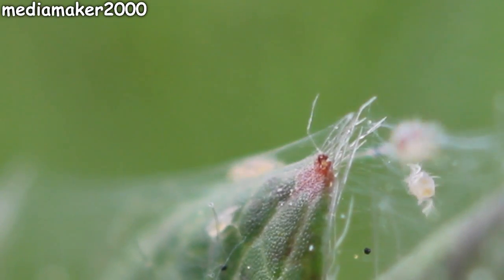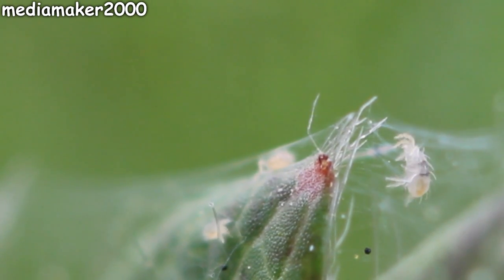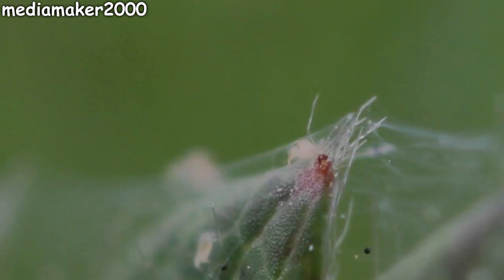I at least decided to try to get out a 100mm macro lens and see if I could film them. Even though it has a short shallow depth of field, I was able to get them into focus for short periods of time. So this is what they look like up close.